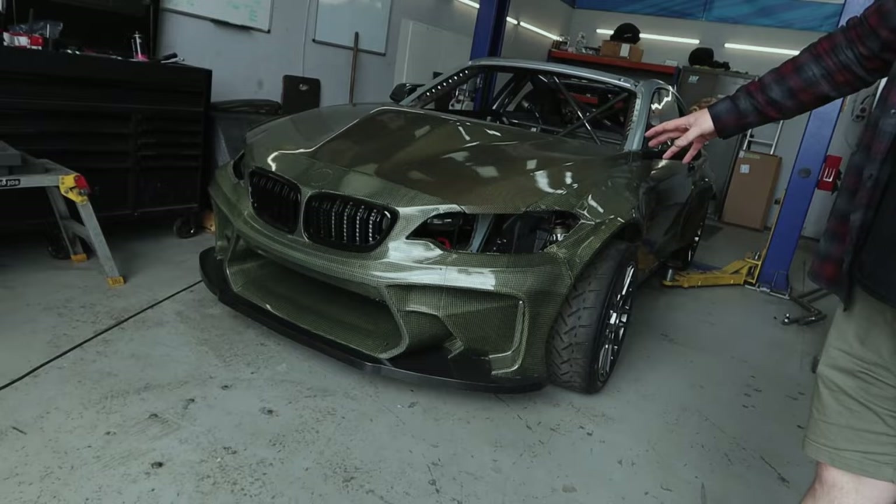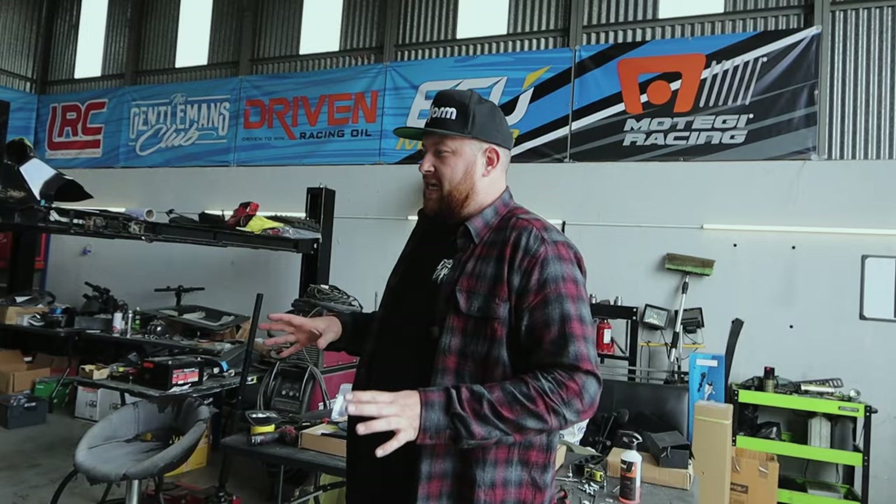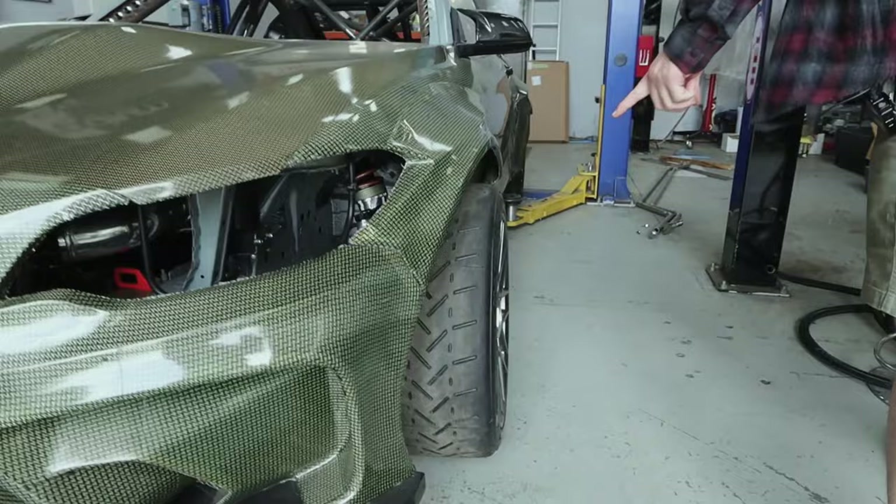Hey, GK Eurofighter kit — everyone knows we were going that way. Well, here it is. It is on the car and it is looking absolutely savage. We haven't got it all on yet because we're just finalising some bits and pieces and fitment. But it's nearly, nearly there and it just looks absolutely awesome.